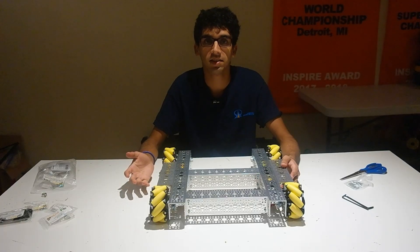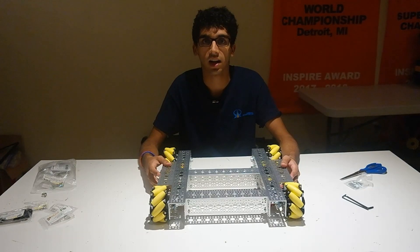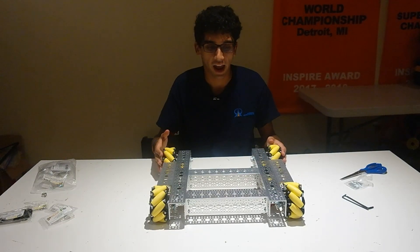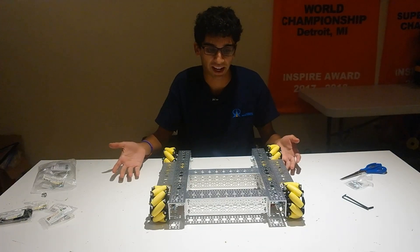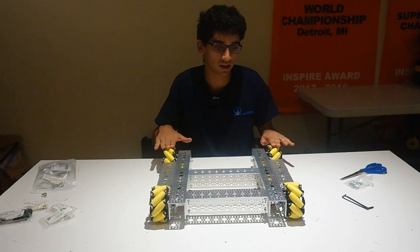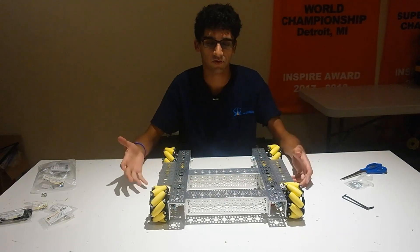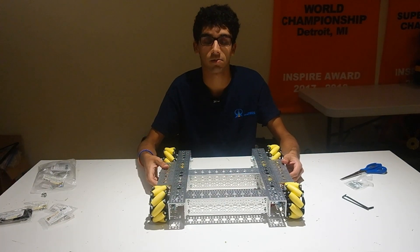Hi guys, I'm Ishan from FTC team 9794 Wizards.exe. In today's video we're going to be making the GoBuilda Strafer kit. This Strafer kit is a Mecanum drivetrain that uses the GoBuilda Mecanum wheels and GoBuilda Yellowjacket motors to make a very simple and easy to use Mecanum drivetrain.